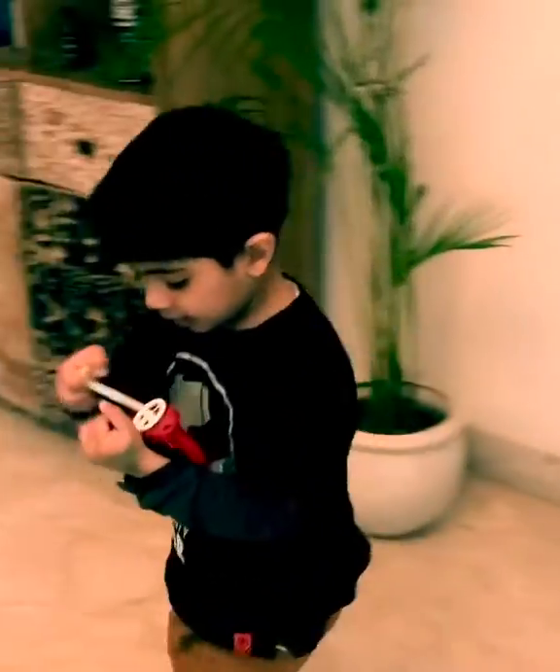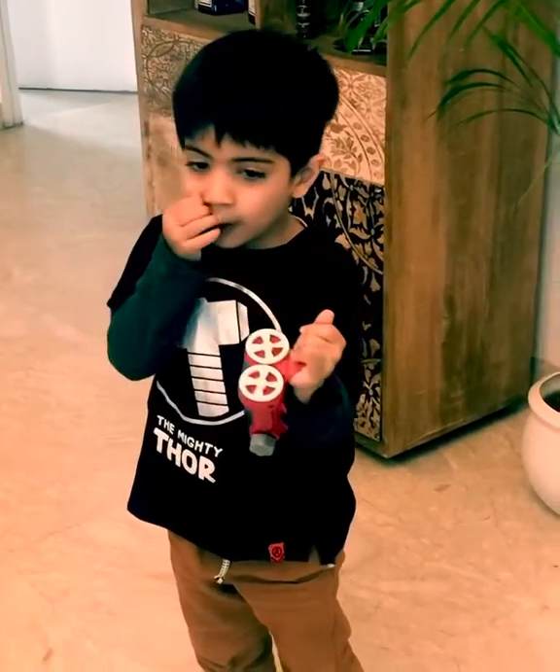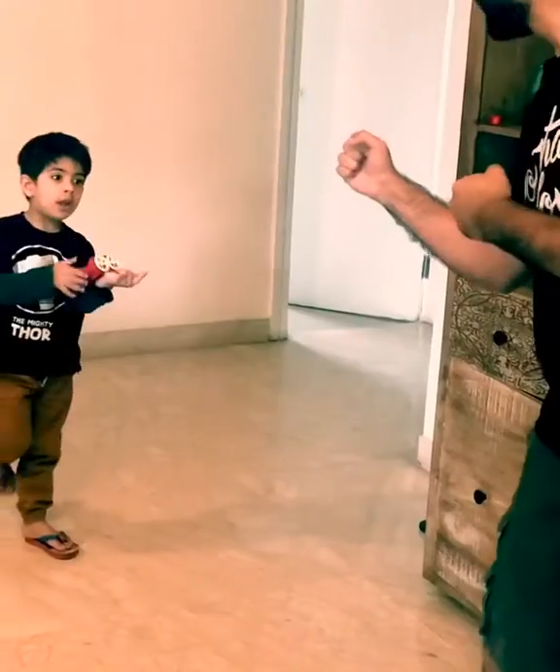Now I am starting. Look! I am going to hit you! Oh!